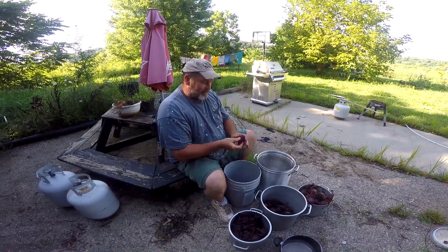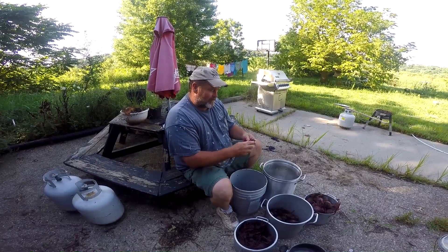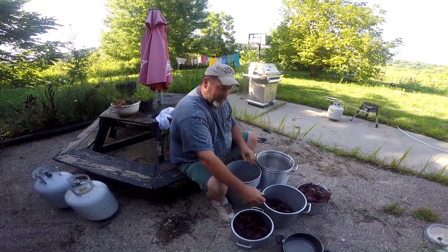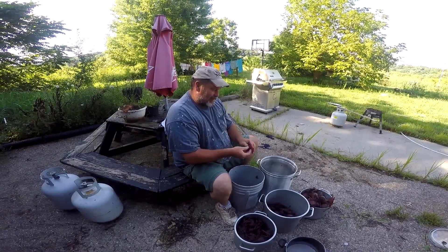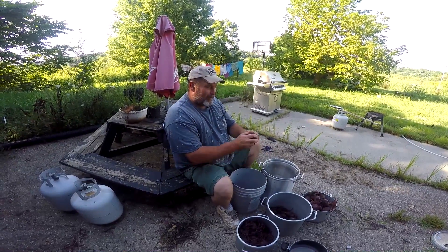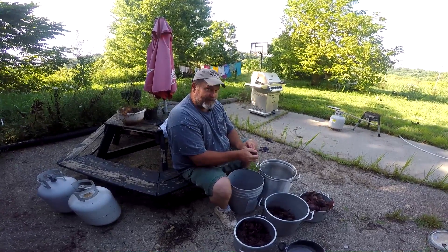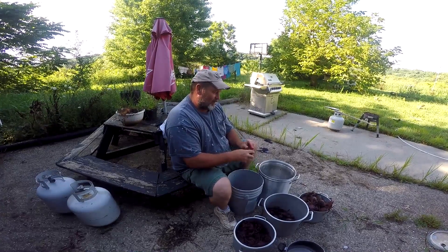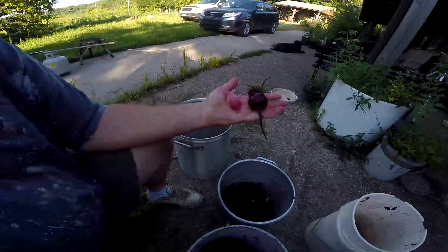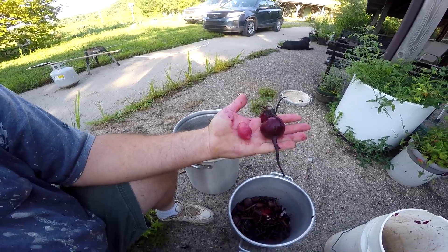After you get them all skinned off, you'll boil them in vinegar and sugar, and cheap spices if you want. Once you get them boiling, then you take them out and put them in canning jars. Remember me telling you if you cut the tops off your beets and boil them, they'll turn pink? Well, this is the one that got that way — that's what color they turn when you cut the tops off. So you try to leave them on when you boil them.